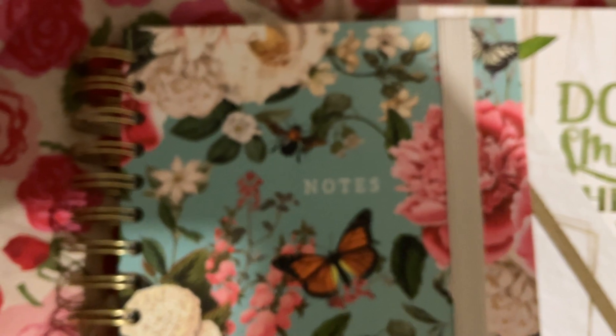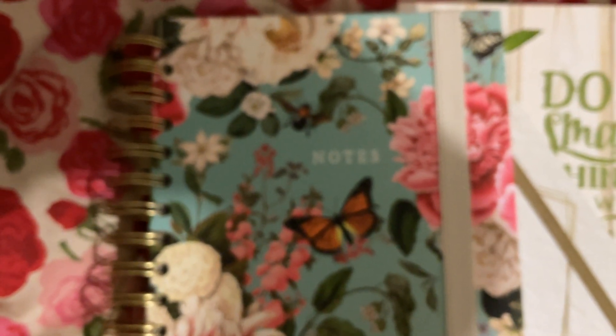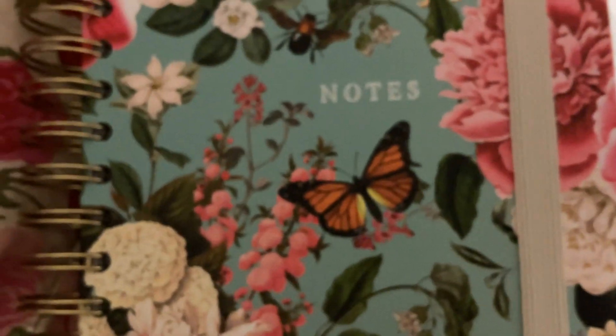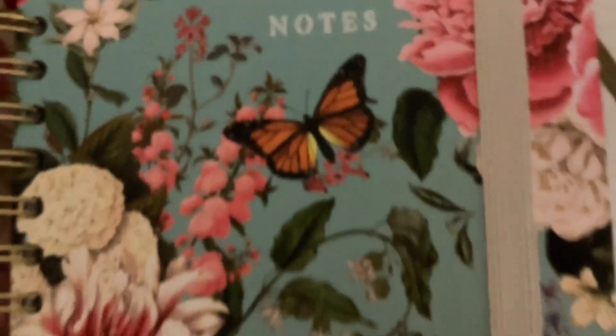It's got the roses and the butterflies. Let me get it in focus — give us a bit closer. Look: a bee, roses, flowers, butterflies. And the back is really pretty too.